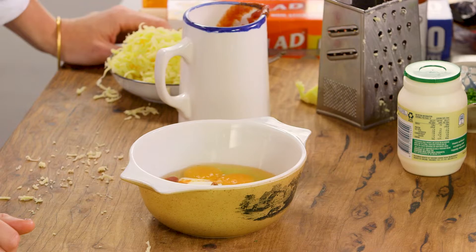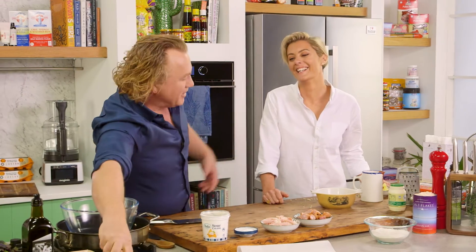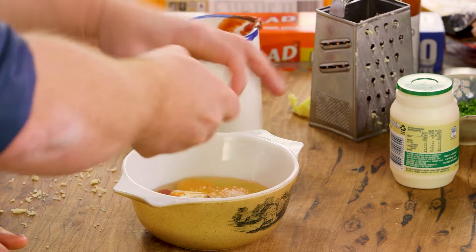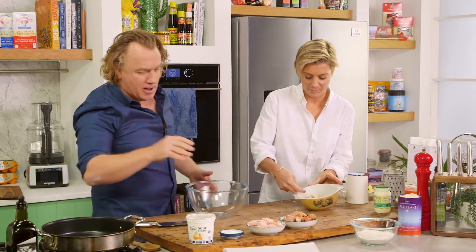Flavour is the most important thing. You can do all the nutritionist part — I do all the flavoursome tasty part. Now some salt in there and a little twist of pepper. Rosie, I want you to grab your fork and whisk that up. And while you're doing that, I'm going to grab my bowl and the flour.